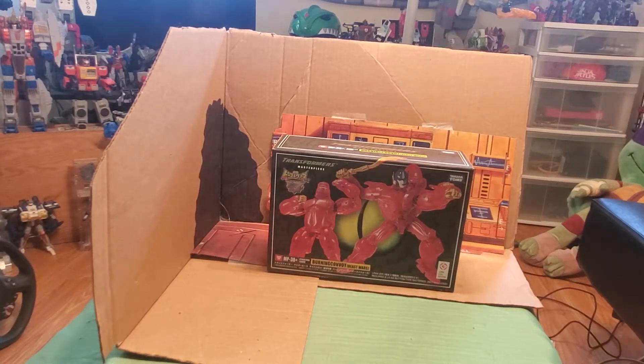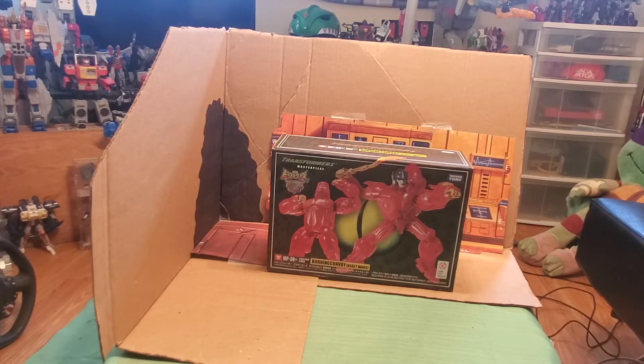Hey guys, OptimusPrime86 here for another unboxing and review. This week for our episode of That's Just Prime, we are going to unbox and review a masterpiece figure — a Burning Convoy MP38 Plus Optimus Primal. I took a walk into my local GameStop this week and luckily they had one of these on shelf, and I just could not pass up the chance. So here he is. Without further ado, let's begin.